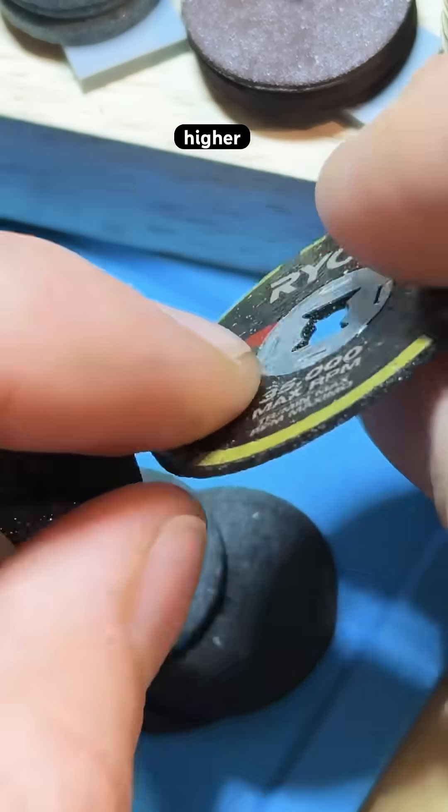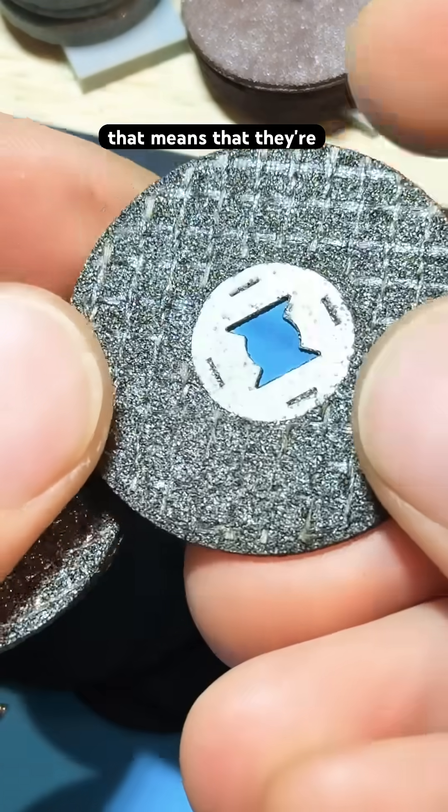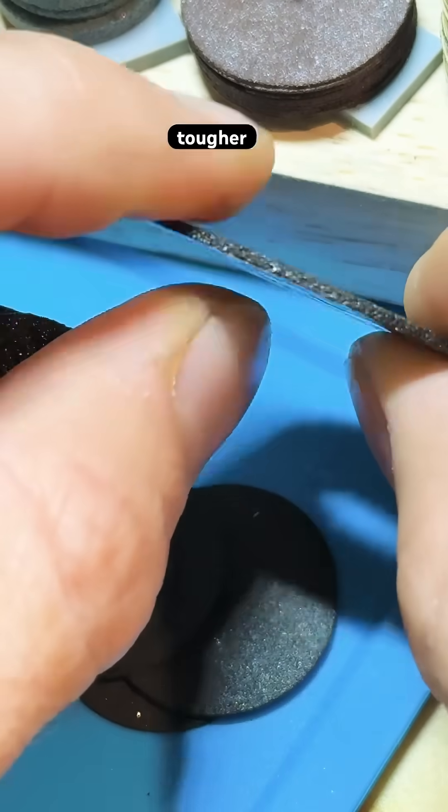Usually I prefer these higher quality cutoff wheels. You can see this grid pattern — that means that they're inlaid with fiberglass, making them much tougher against cracking.